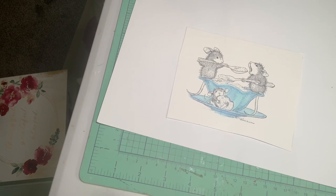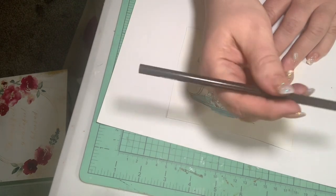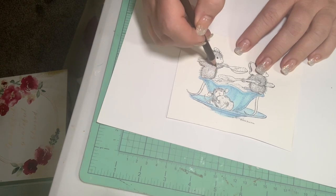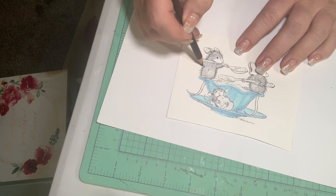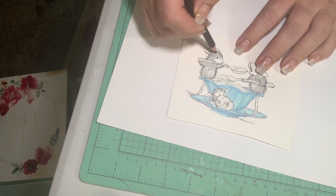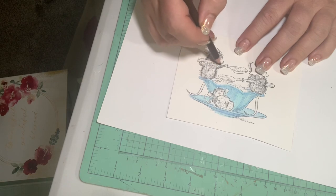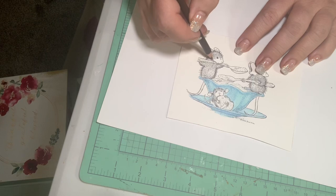Now I'm going to do the mice next, because I think that's what everybody's wanting to see. I'm going to take a dark brown — it's going to be uber long but that's okay, you can fast forward. I just want to start out with a dark brown and kind of go under his little tummy.